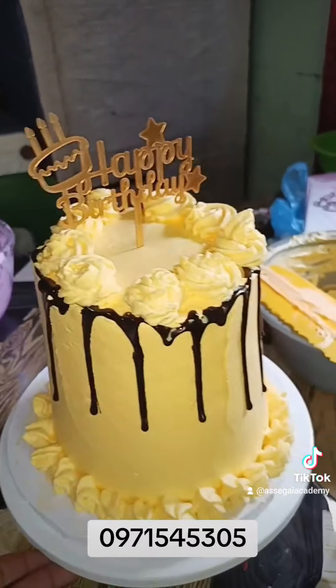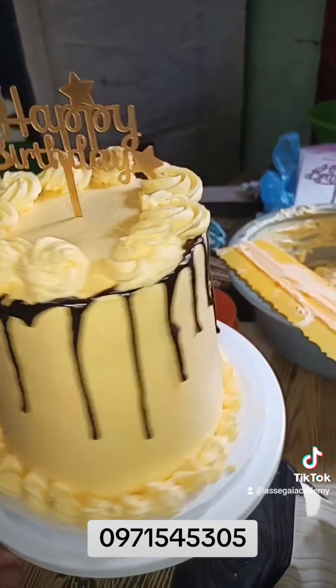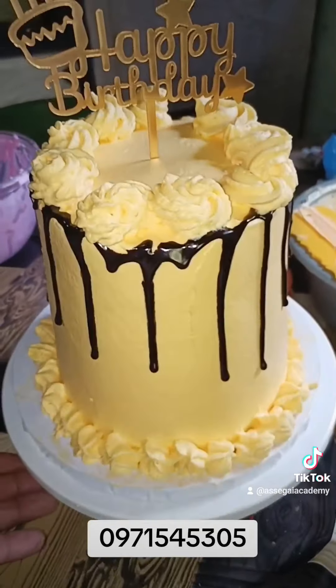What happens normally when I teach is each student goes home with their own cake — the same cake that they creamed and decorated is the same cake they are going home with. See how nicely done the cake is. WhatsApp me on the number on the screen or in the description of the video if you want to learn.